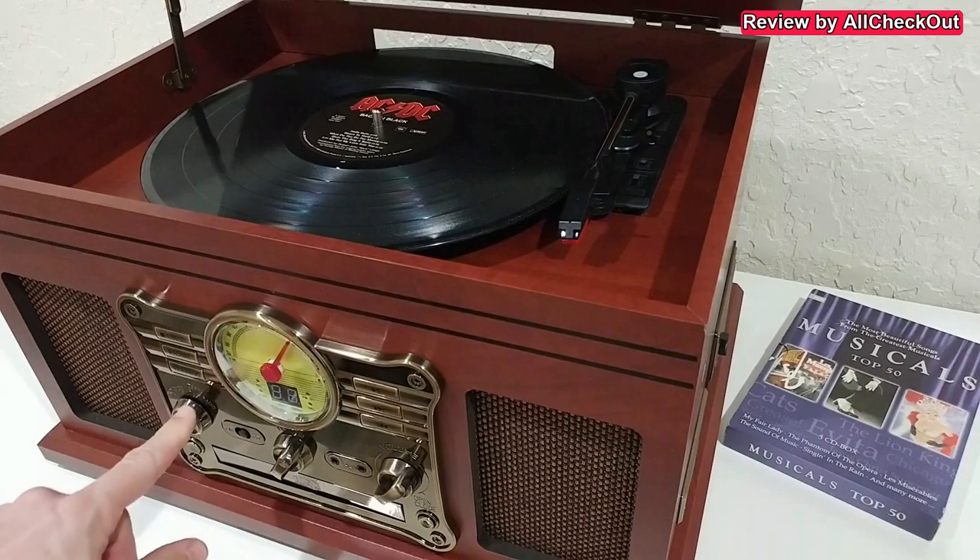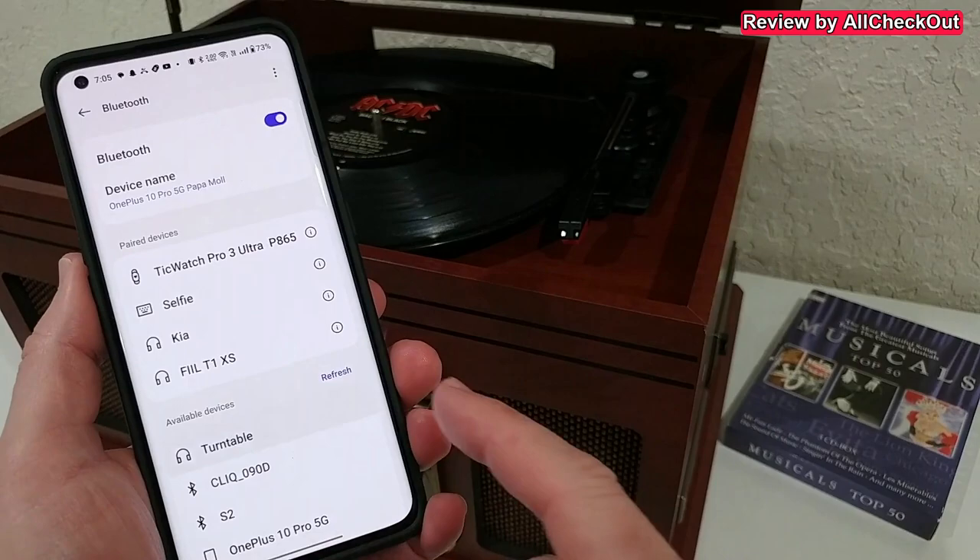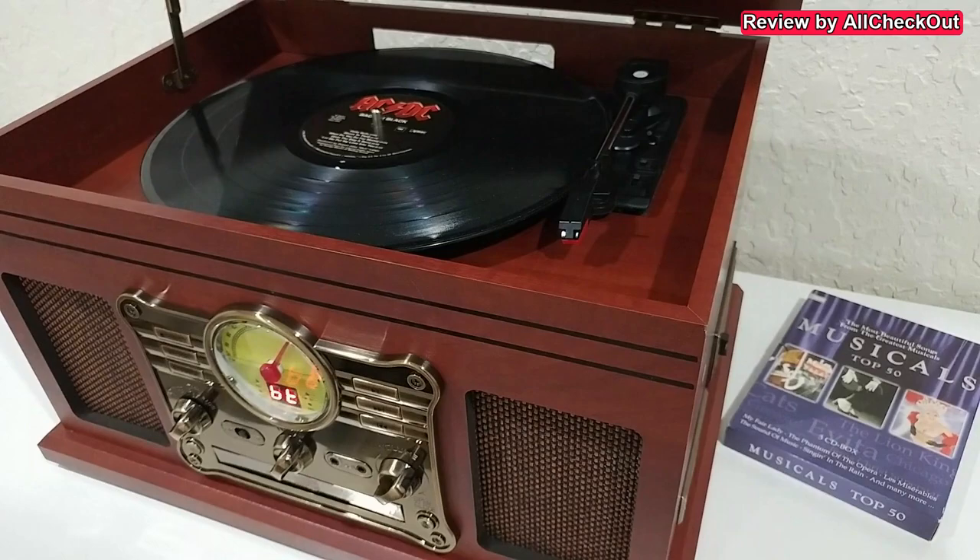In radio mode, on the right side we also have the Bluetooth option. We can see 'BT' on the display, find the device on our smartphone as 'turntable', connect, and then play everything we want through these nice built-in speakers.